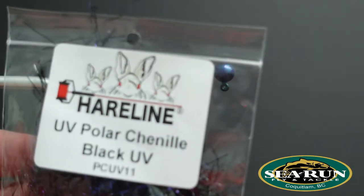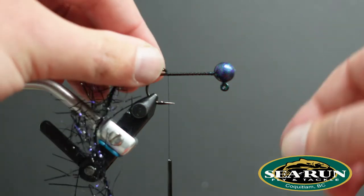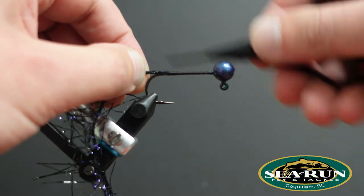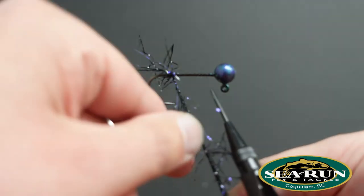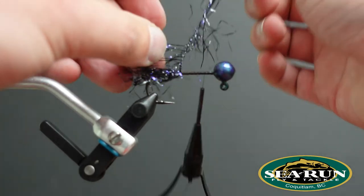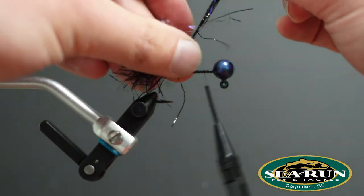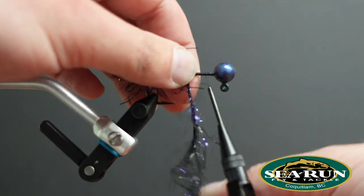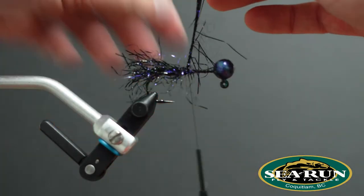So first thing I'm going to tie in some hairline UV polar crystal chenille. In this case I'm going to use black UV — tie in a couple inches worth, and we're just going to palmer this forward. As I wrap this material I like to pull the fibers back, so you don't mash the material down. That way it can flow and have a little bit of movement in the water and not be all bunched up on the hook shank. Got it almost halfway up the shank of the hook, then tie it off.